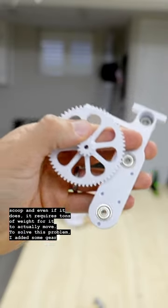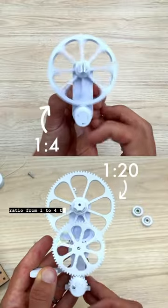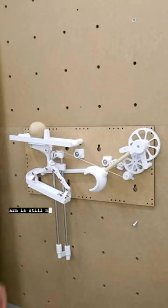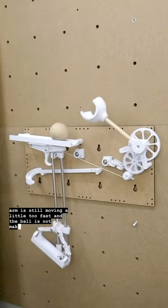To solve this problem I added some gears, changing the gear ratio from 1-to-4 to 1-to-20, which should slow everything down and add some torque to the system. But you can see that the arm is still moving a little too fast and the ball is not making it into the scoop.